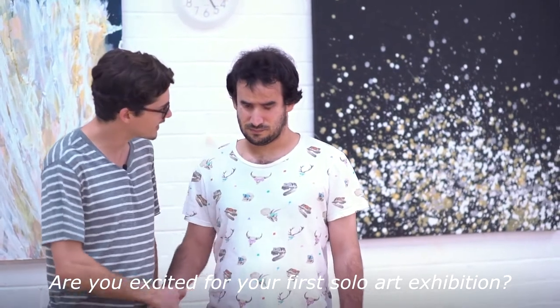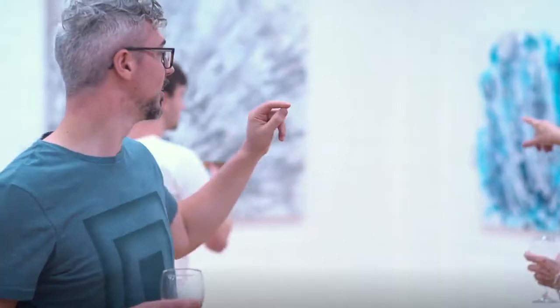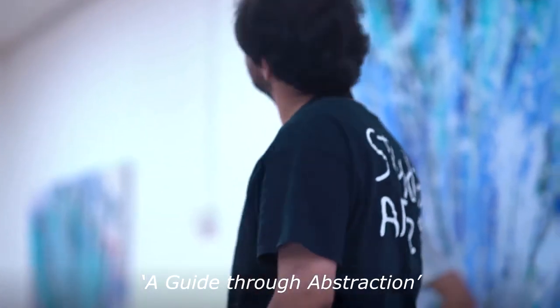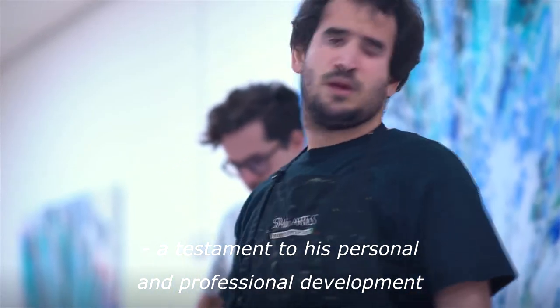Excited for your first solo art exhibition? Maybe on Thursday. A guide through abstraction showcases an impressive collection of Luke's colourful, expressive abstract paintings — a testament to his personal and professional development as an artist who's blind.